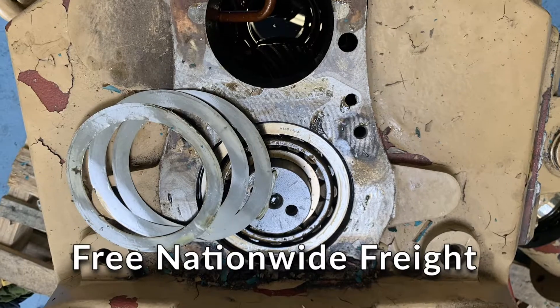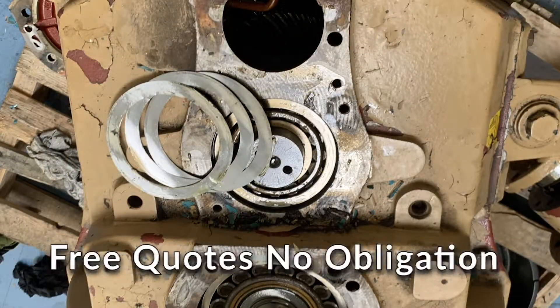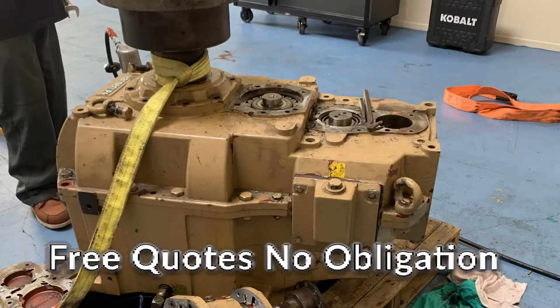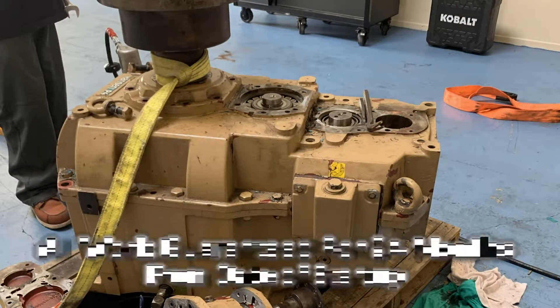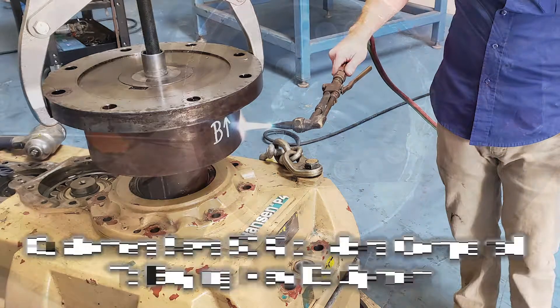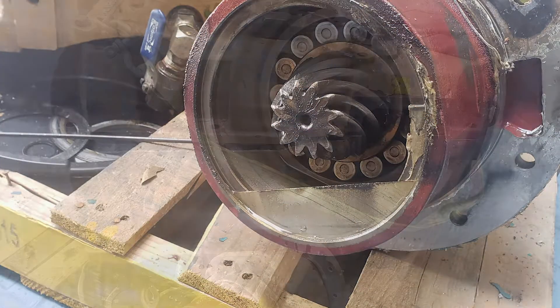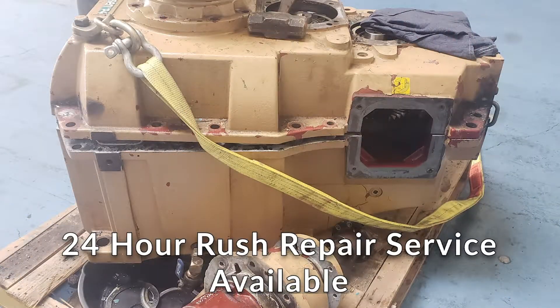What we did to this gearbox was do a total rebuild. We replaced all the bearings and seals from Timken OEM certified. The shaft seal areas had slight wear, so we did a little bit of rebuilding to them and then remachining to make sure that the new seals would have a nice tight finish. All the gears were hand dressed to knock out any high spots or any low spots and help eliminate most of the backlash.